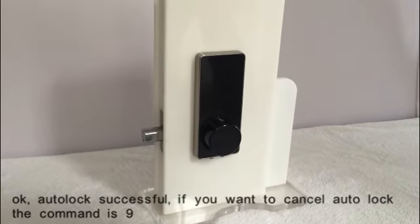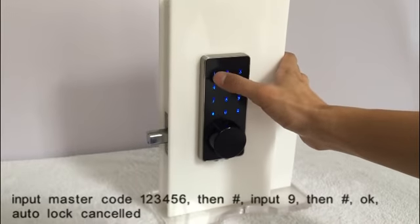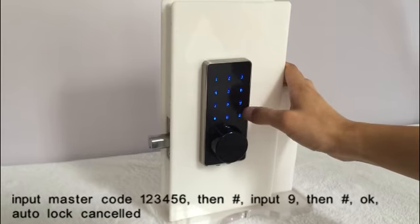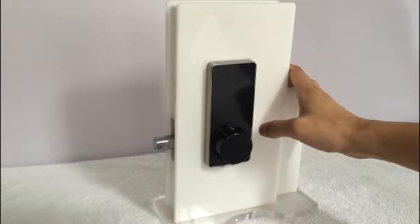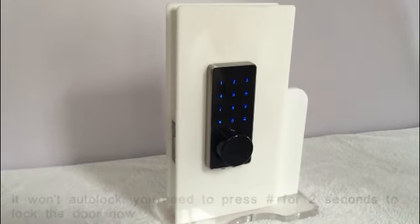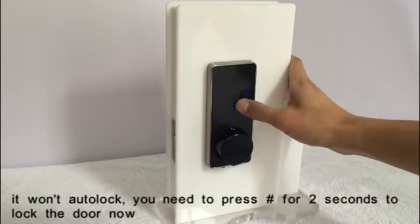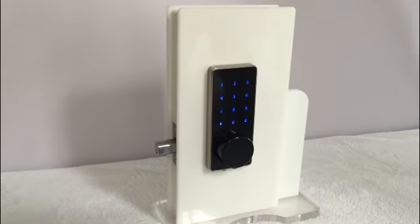If you want to cancel auto lock, the command is 9. Input master code, then press pound key, input 9, then pound key. Auto lock is now invalid. Without auto lock, you need to press the pound key to lock it again.